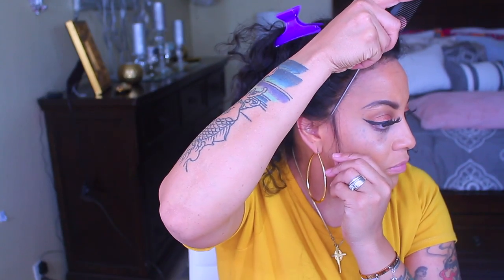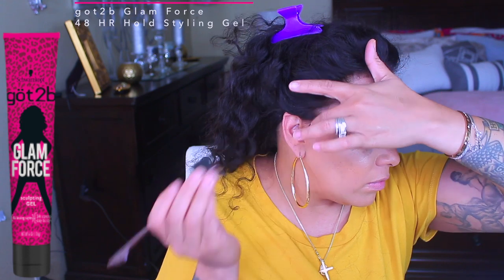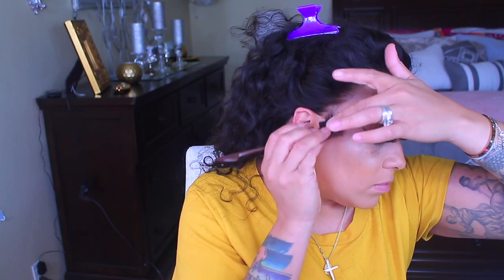Now we're going to make some sideburn hairs — this is an optional step. I'm going to make them a little bit thinner this time because the hairline was rather thick. I don't really like a lot of sideburn hairs or baby hairs, especially with curly hair, because curly hair is really easy to camouflage — the hair curls up on the end so you don't need a lot. I'm going to take my favorite glam gel, which is by Got2B. It holds it down really well. I also like the matching hairspray. You can check Ulta.com for it — the shipping is really quick and cheap.